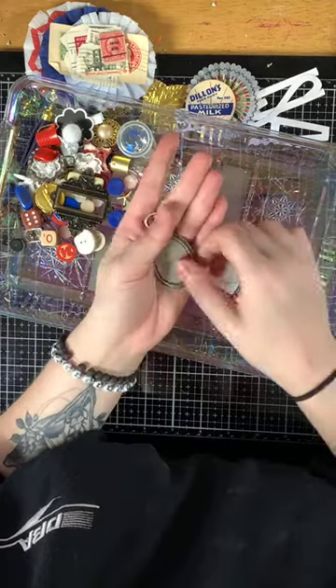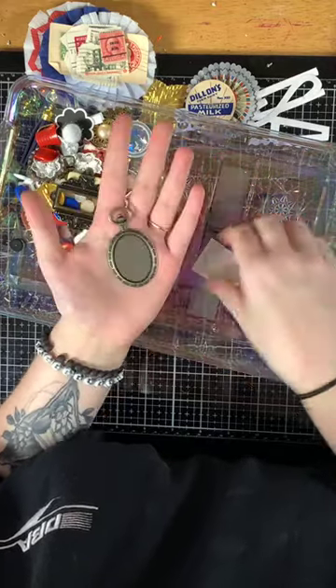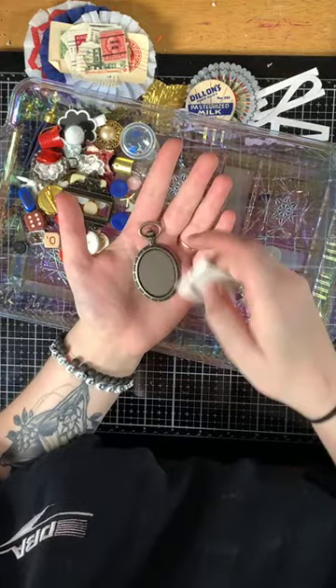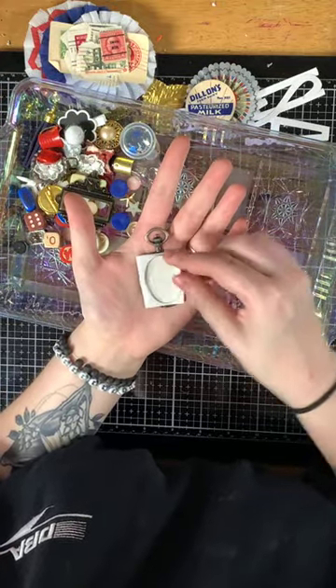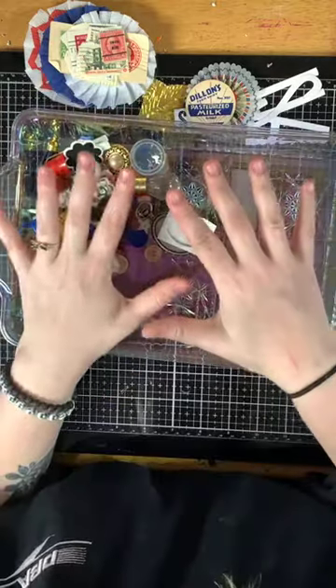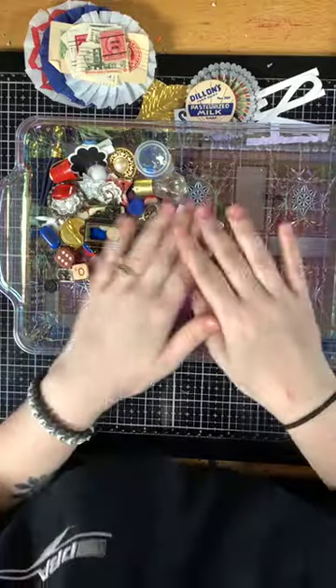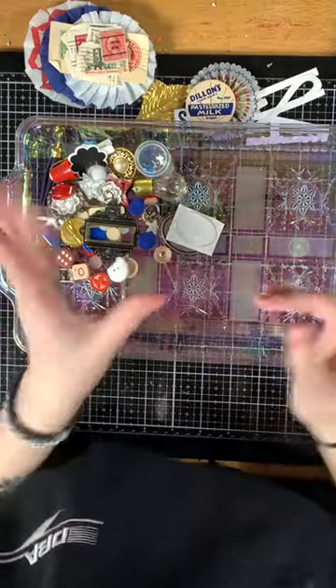You also get one of these compass or clock pocket watch pieces with a little epoxy — you could put a picture or whatever you'd like in it. That is all the goodies! This kit is $35 plus shipping. Please let me know if you're interested. Talk to y'all soon, bye guys!